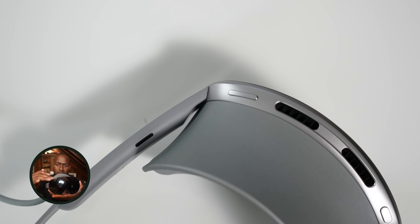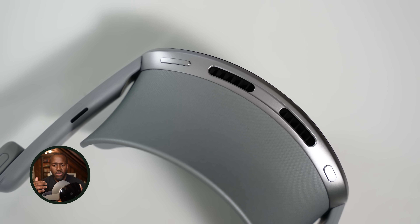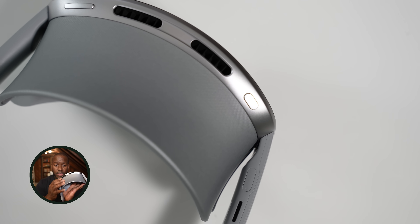Looking around the front of the device, there's a button on the right which is your power button, but also your Gemini button — that's going to come in very handy. And you've got a volume rocker on the other side.